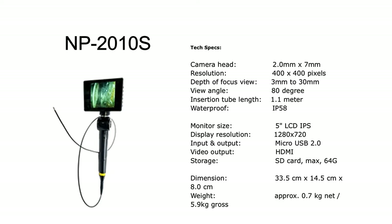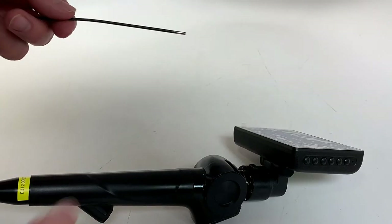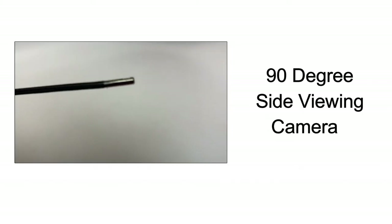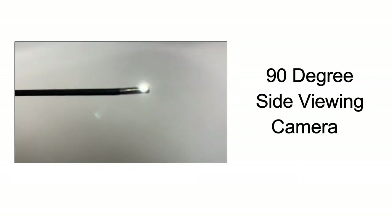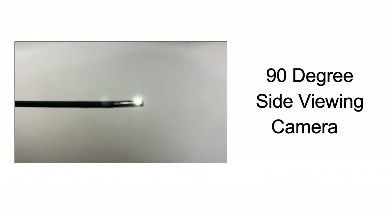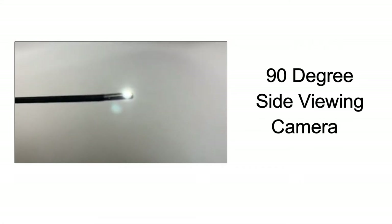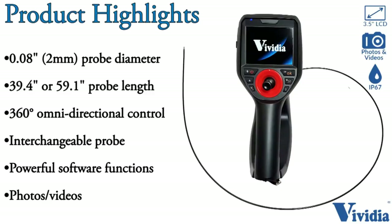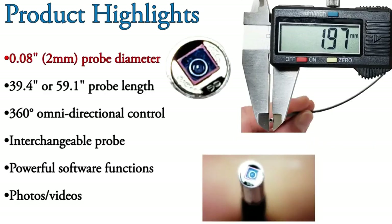The NP2010s flexible side viewing bore scope is a flexible non-articulation video scope with a 1 meter long probe and a side viewing camera for viewing your subject at 90 degrees. The NP2010 is a flexible bore scope with all-way joystick articulation. These bore scopes are available in different lengths.